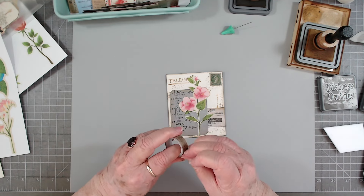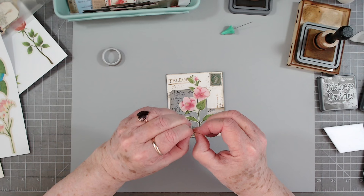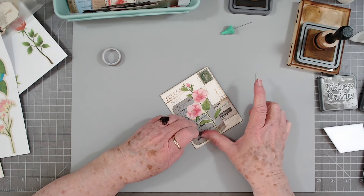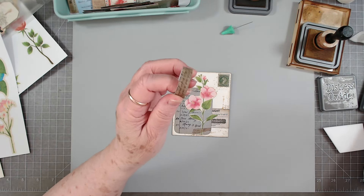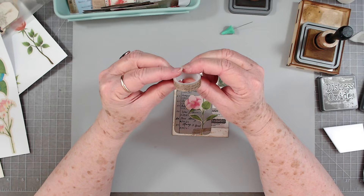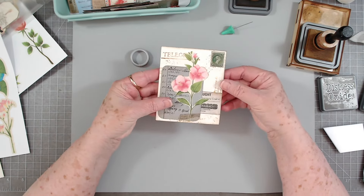I'll try to get that done tonight and maybe get that posted up tomorrow. Believe me, I'm working on what you're asking for — it just takes me a little while. If anybody knows where I can get more of this washi — it's almost a clear washi with writing on it — let me know where I can get more. I'm almost out and I'm going to cry when I'm out because I love to put it on the pieces.